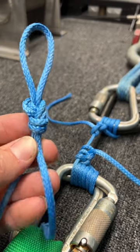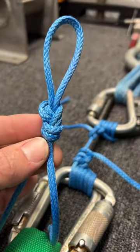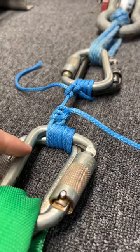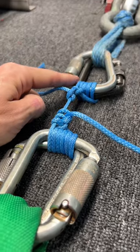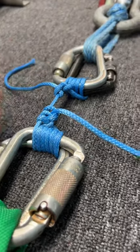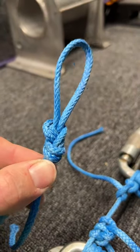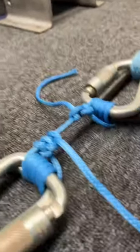We tested knots in Dyneema — this is 3mm — and the knots got 4 kilonewtons. When we wrapped it on a carabiner on either side, we got 5.8, which is quite a bit more, considering that tying knots in this stuff reduces the strength quite a bit.